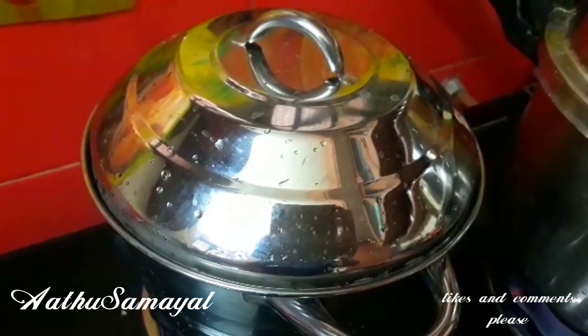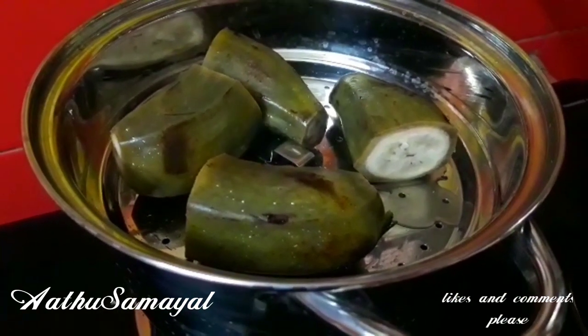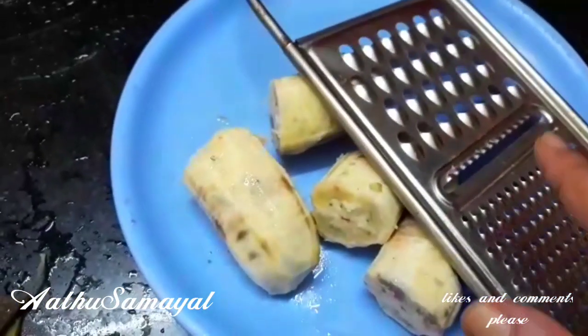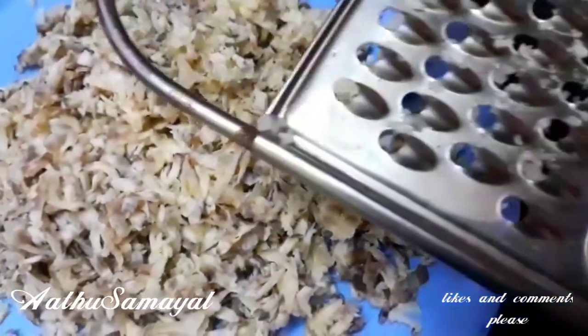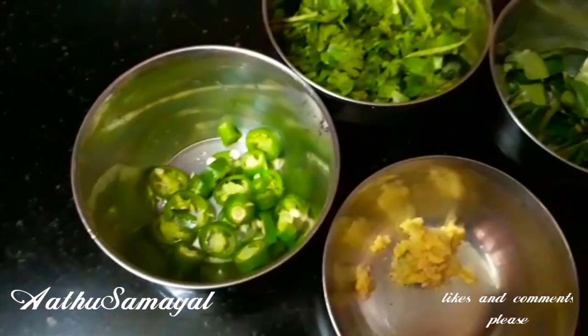We will cut the steam for 5-6 minutes and cut the steam into the top. If you have a case, you will cut the steam for your CV. I will cut the steam for a while.